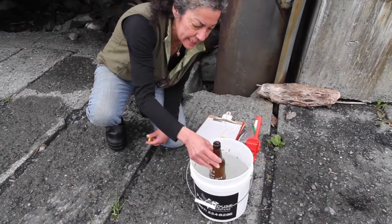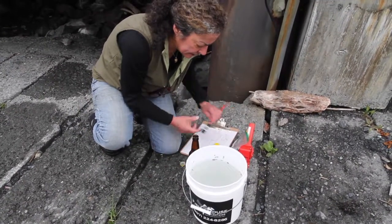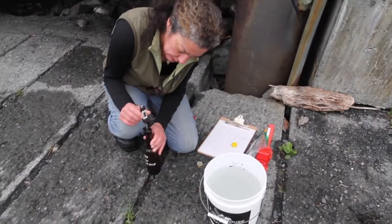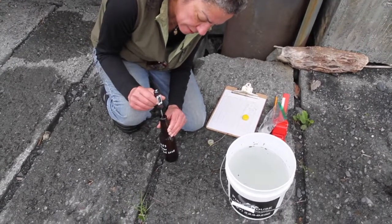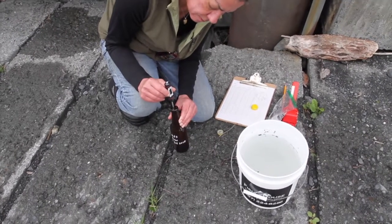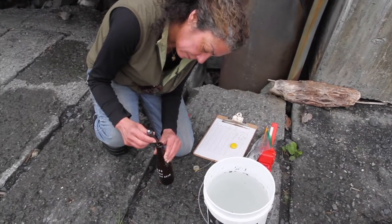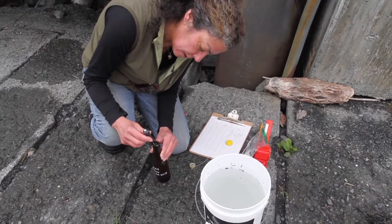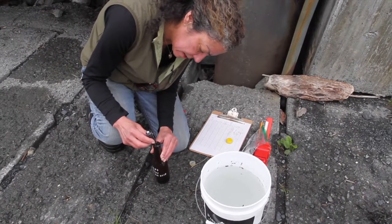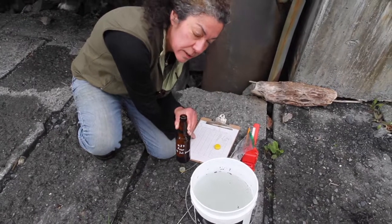Once the sample has been taken and the bottle has been filled, we want to go ahead and take its temperature. We'll just stick that in there and wait for it to stabilize. It's now stabilized — looks like it's about 8.1. I'll note that on my log sheet along with the date and the bottle number.